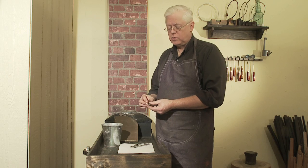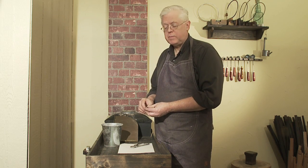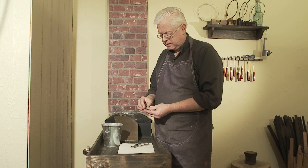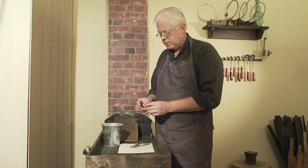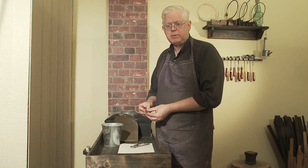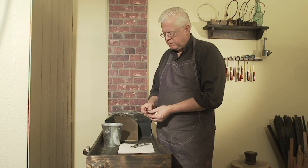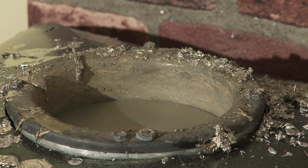That's important because we're going to temper the punch in my hot type metal, right at the pot here where we cast type. There are other ways to do it, but this method makes for a punch that's hard at the face and soft at the hammer end, and it's less liable to split or to break. Punches, if they're not tempered, are very likely to chip or break.